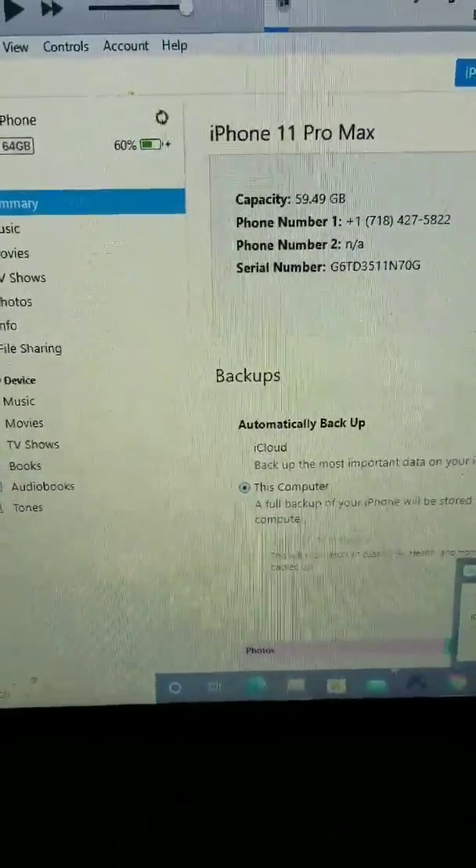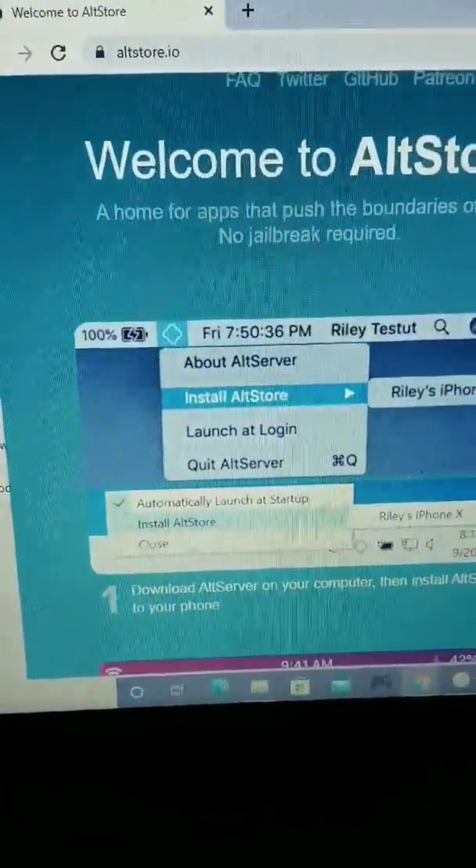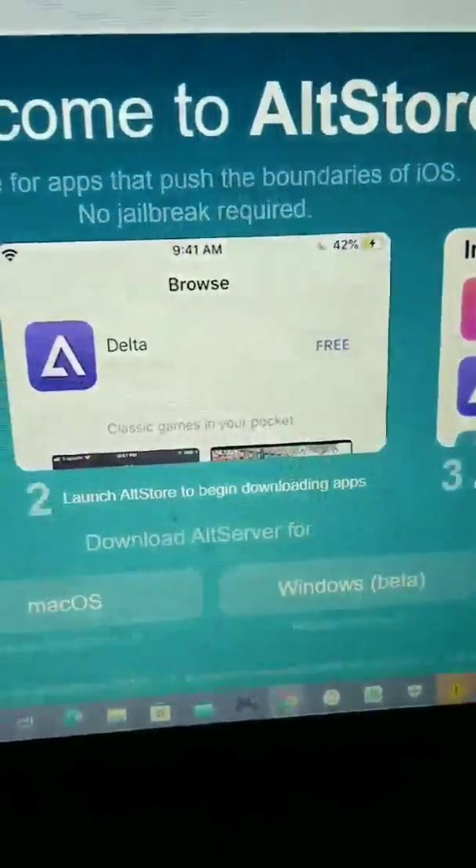Then you go right here. This is what I'm using to jailbreak — this is the All Star. Then I take the All Star and pretty much install it on my phone.